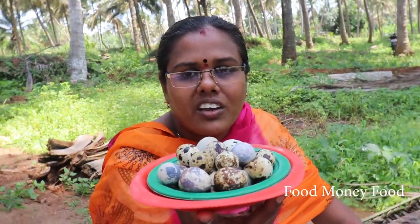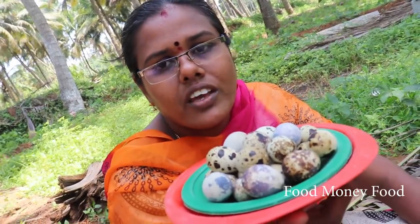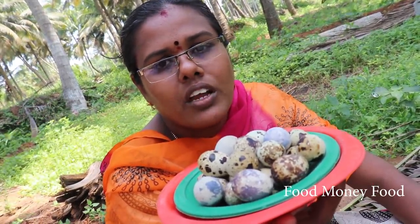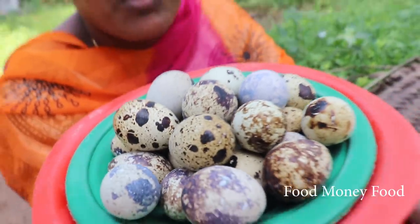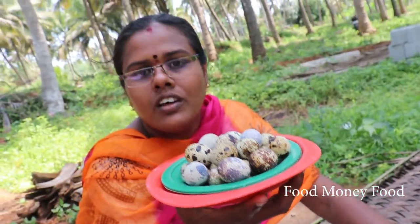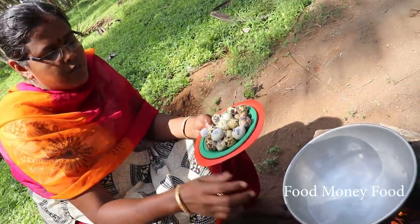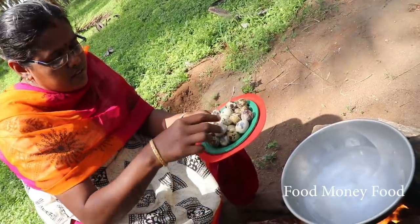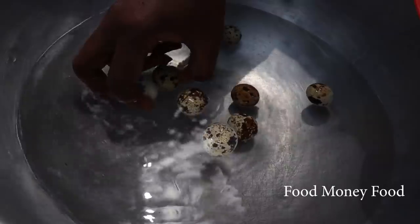Here we have a masala gravy. We have a masala gravy. We have to cook the masala gravy.